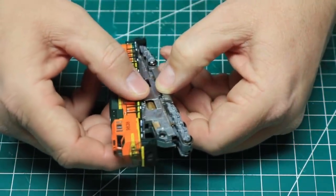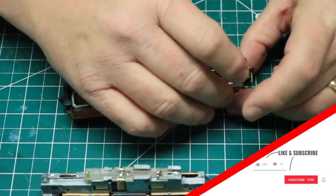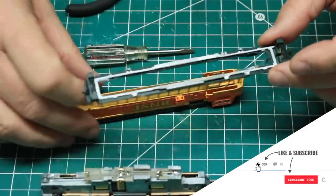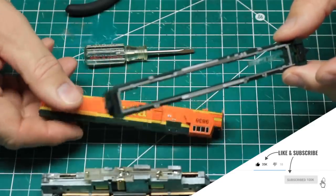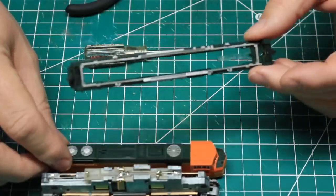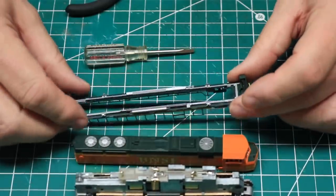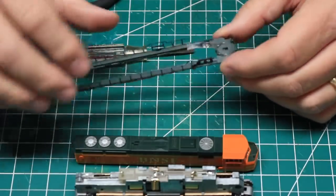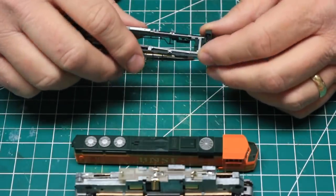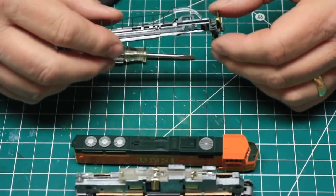I began by removing the body shell and disassembling the handrail and pilot section from the main shell. You can use the dropbox method for taking the shell off, but I found that these slipped off with relative ease. I actually worked on the other locomotives with the shell and handrails intact, and could have done everything with the shell on the chassis.